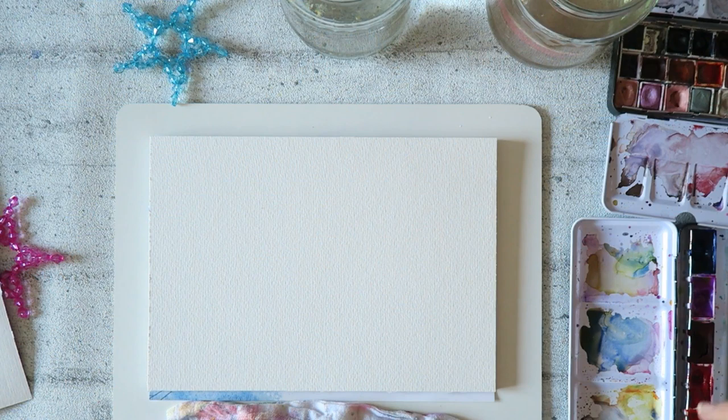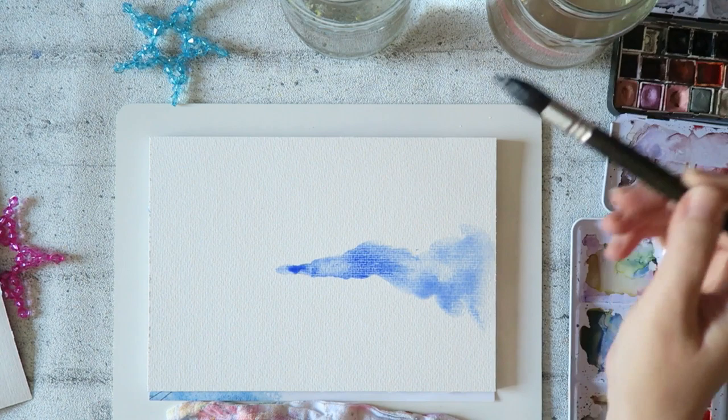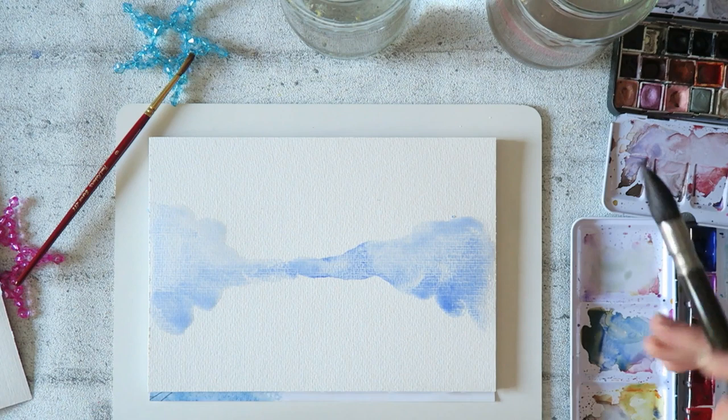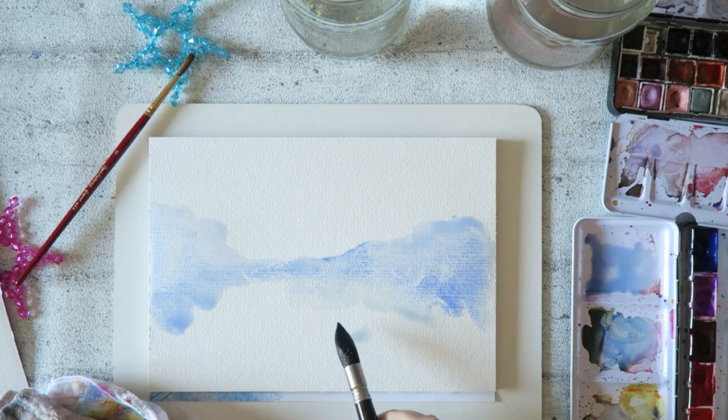Hey everyone, I thought this would be a fun video - let me know if you like it. Hi, my name is Irit. I would love for you to subscribe, like this video, leave me a comment, and join the watercolor fun. I know that tutorials are huge on YouTube, very popular. I have to say I have not followed exactly step-by-step tutorials - I tend to have the rebel within, like I don't want to do what you're doing.